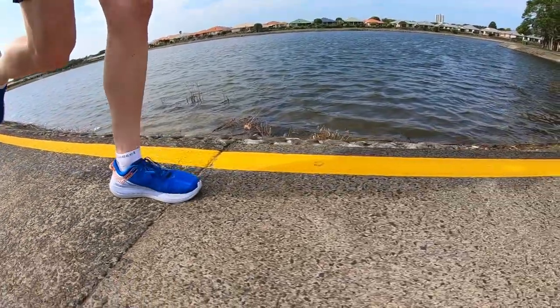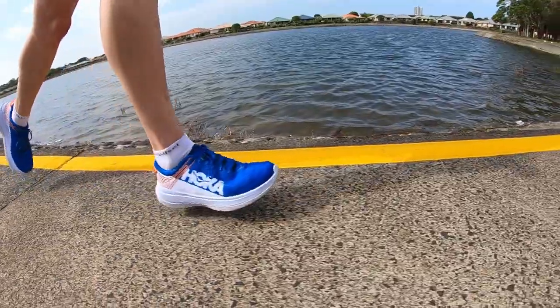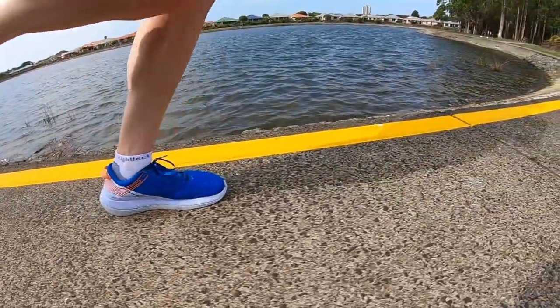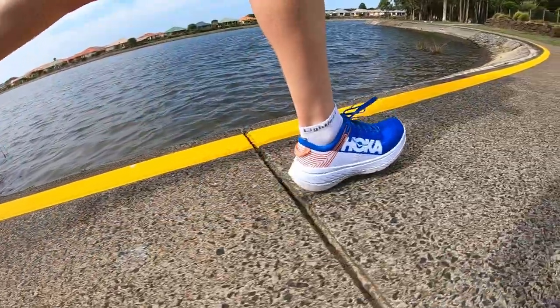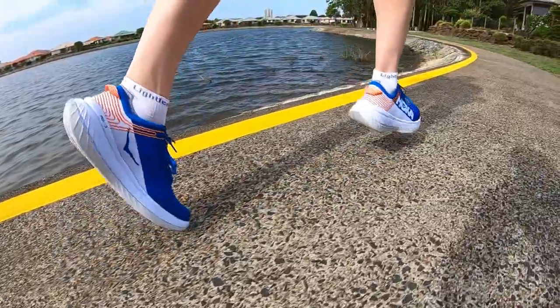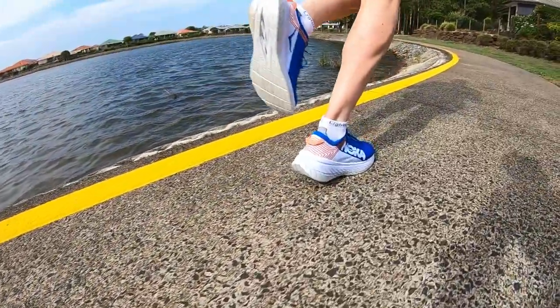We've just taken our first run in the Carbon X — nothing too slow, nothing too fast, just a good tempo pace. Wanted to see how this shoe felt underneath the whole foot. That midsole they are using is very plush underneath the whole foot. Coupled with that carbon plate, it keeps you quite stable. It felt like you had a lot of ground contact, but it was quite soft ground contact — a lot of cushioning underneath the whole foot.